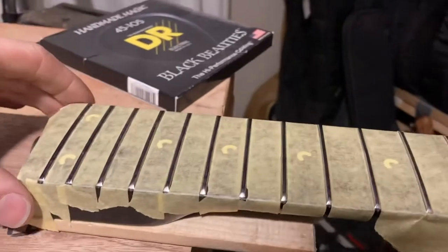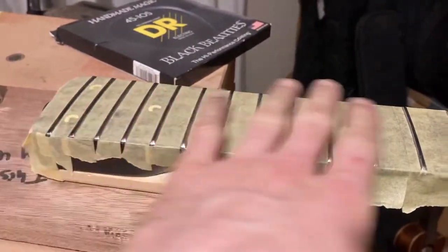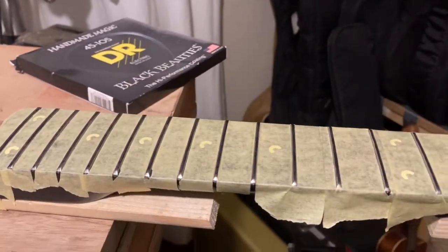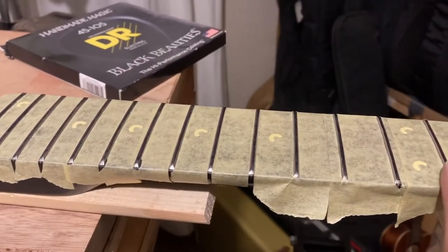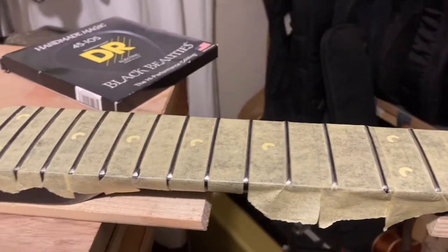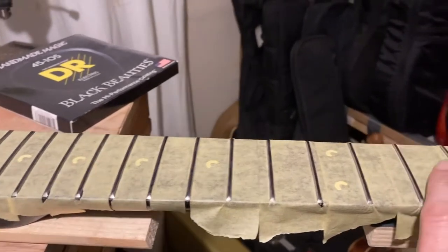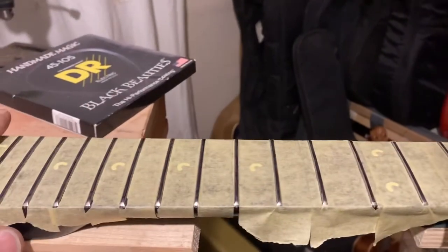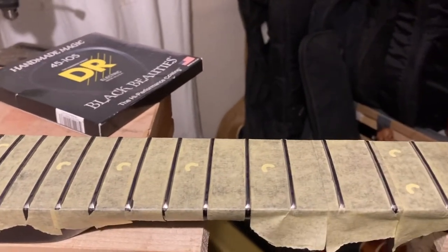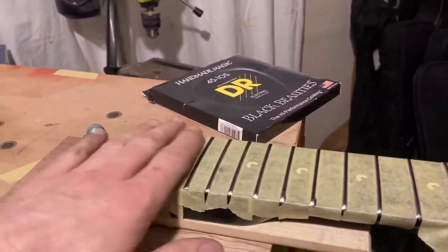Next we're going to use a leveling beam to take the hump out of here, concentrating on this end of the neck. It should be straight from the ninth fret really, but certainly from the twelfth — it should be flat. Even with relief in it, it should be flat at this end. So we're going to flatten it with the bar, concentrating mostly on this end.